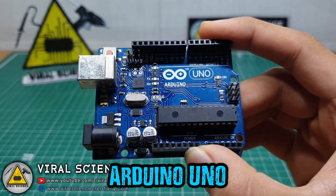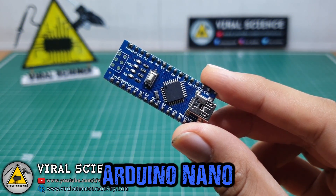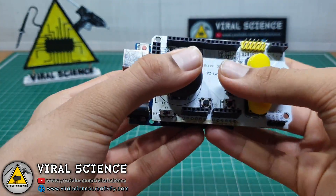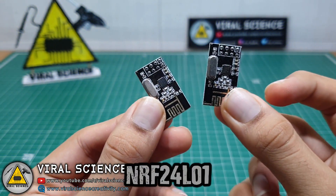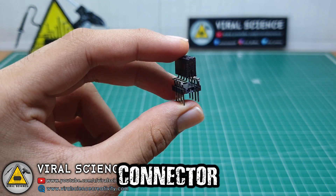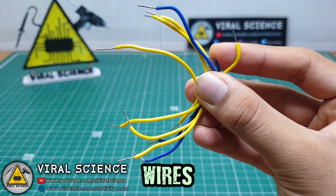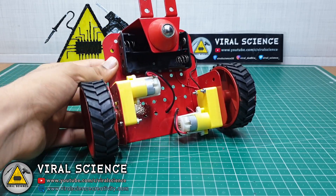For this project, you will need Arduino Uno, Arduino Nano, this joystick shield which fits on Arduino Uno, L298N motor driver, an RF24L01 transceiver module. I have made a connector for that transceiver module so it can fit on a breadboard. You will need a breadboard, some wires, and this is a car kit — you can use any car kit you have.